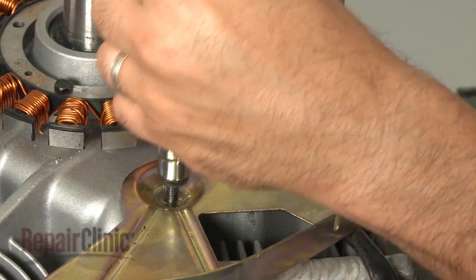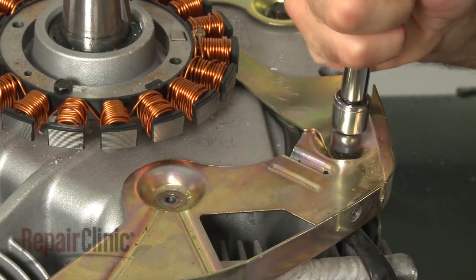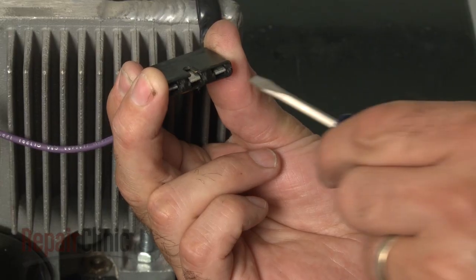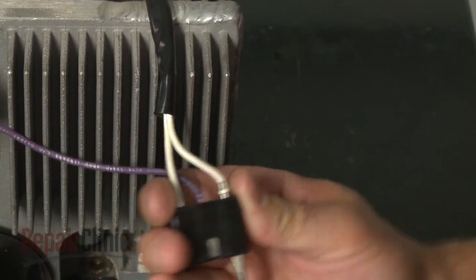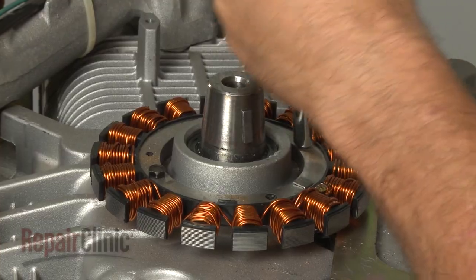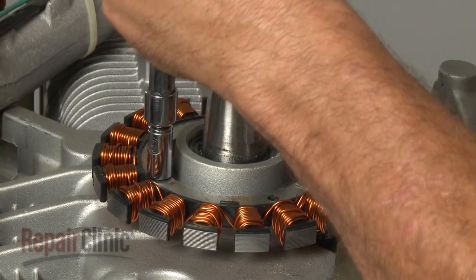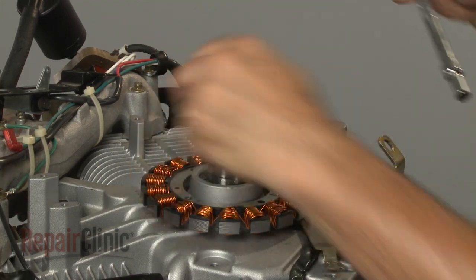Next, remove the bolts securing the backing plate and pull the plate off. Use a small flathead screwdriver to depress the connector tabs to remove the stator wires from the wire harness. Use a socket to remove the mounting bolts securing the stator and pull the old stator out.